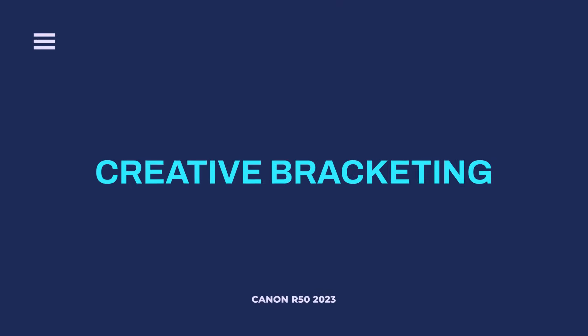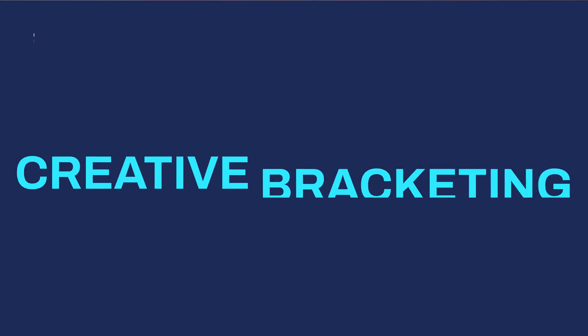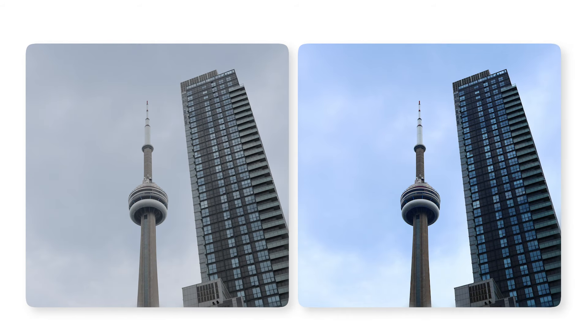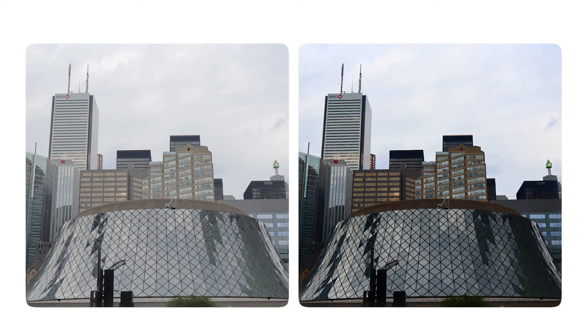My favorite automatic mode, and the one that I think most of you are probably going to use, is called Creative Bracketing. In this mode, you take one photo but the camera gives you a whole bunch of different photos with different edits on them — different color presets, color tone, contrast level, and brightness — basically giving you three edits back for the photo you just took. I've never seen something like this in a camera before, and if you're someone brand new to cameras or just can't be bothered to edit your photos or deal with technical settings, this is probably the mode most of you are going to be using.